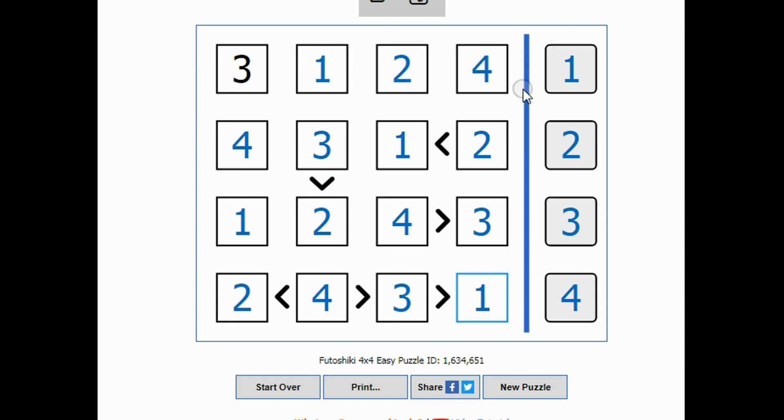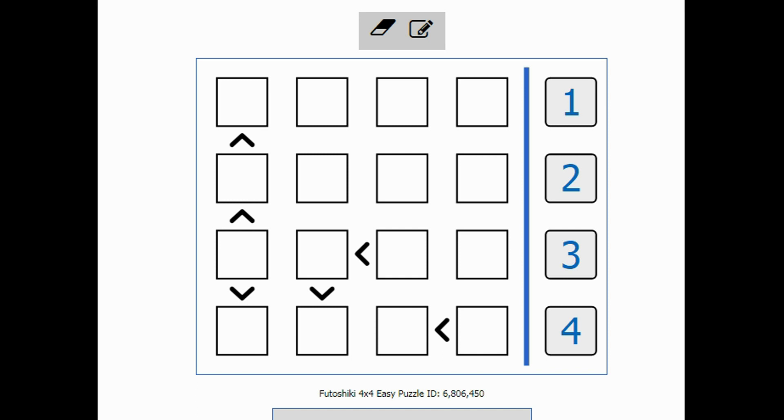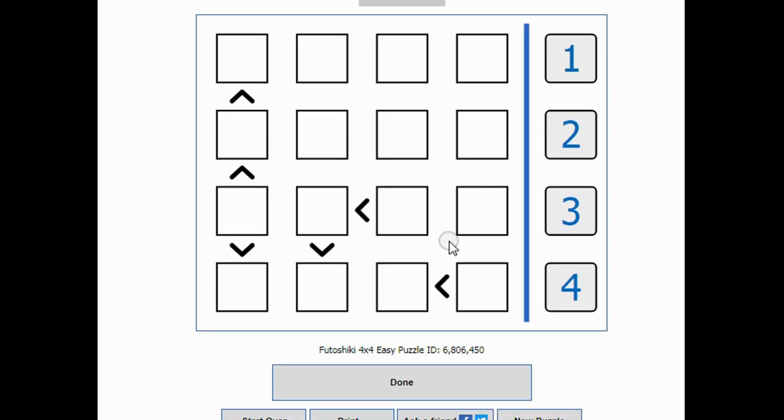These are easy Futoshiki — if you go to five-by-five it gets harder, or six-by-six. Here's another puzzle. Across the bottom, this is smaller than something, this is smaller than something, and this is smaller than something. If all three of these have to be smaller than something, then the only one that isn't smaller is this one, so this one has to be a four. That could be one, two, or three — so that's where we're at.